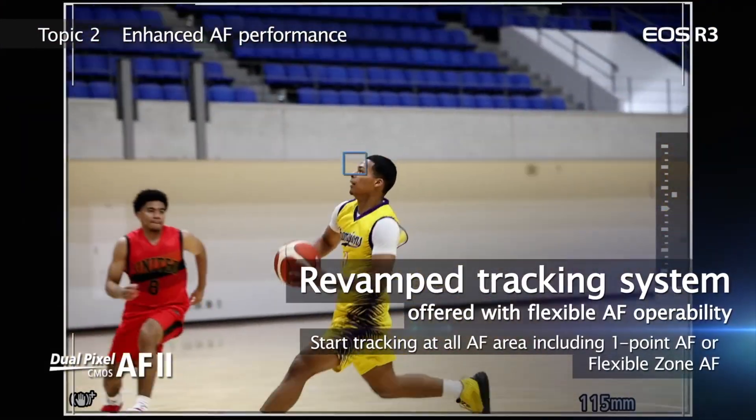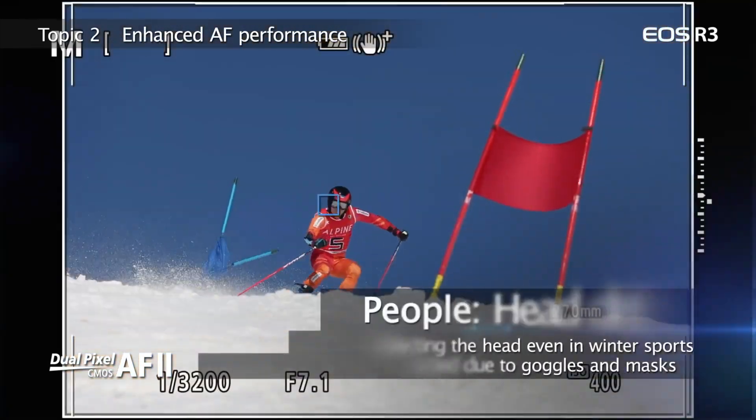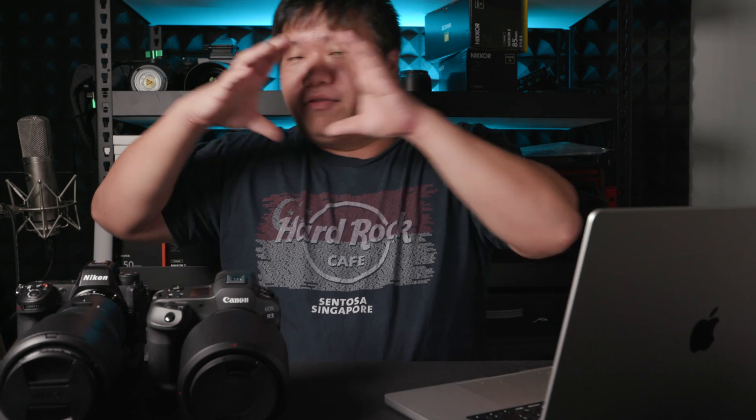Sometimes we notice that the tracking box is slow and lagging behind the subject. Canon actually uses real autofocus output in their promotional videos, and you can see the box slightly lagging behind the person. In the older days, on older Nikons, Canons, or Fujifilm cameras, the lag was much more pronounced. It wasn't until the Sony A9 that the box was consistently on the face itself.